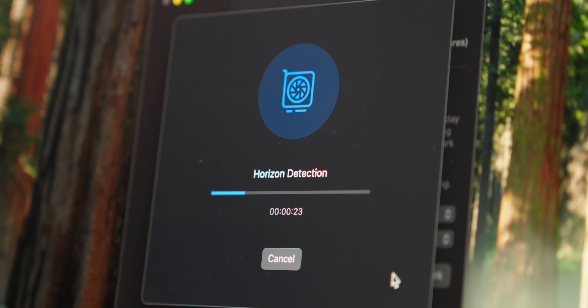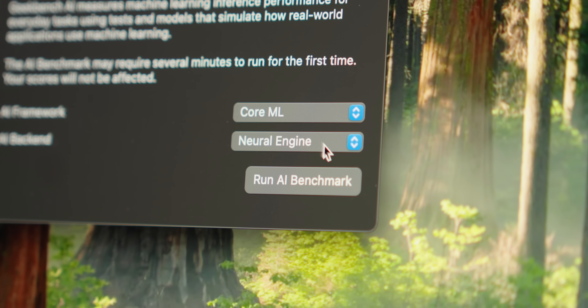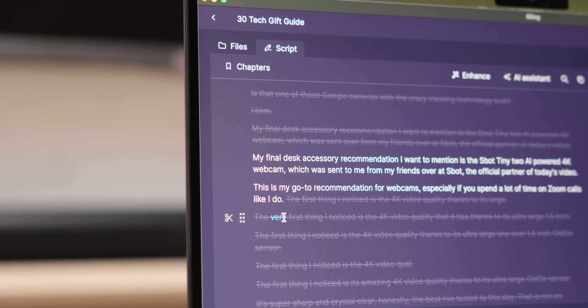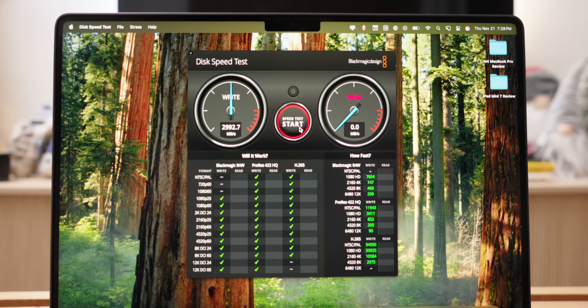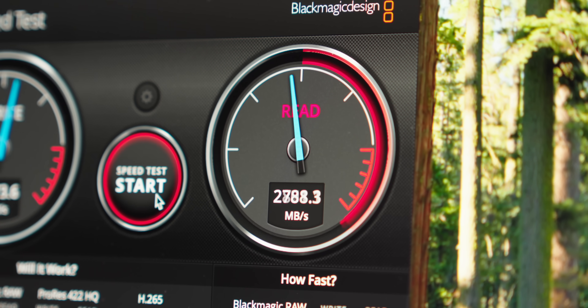For graphics, the Geekbench Metal GPU test shows the M4's GPU is roughly twice as powerful as the M1's, so you can expect smoother experiences for things like video editing, 3D rendering, and even some gaming. I also tested the neural engine benchmarks using Geekbench AI and found that the M4 has huge increases over M1 across every category, meaning these computers should see much more improved AI performance on all kinds of AI-related tasks. My Blackmagic Disk Speed test shows the SSD is very fast, making loading and saving large files a breeze.